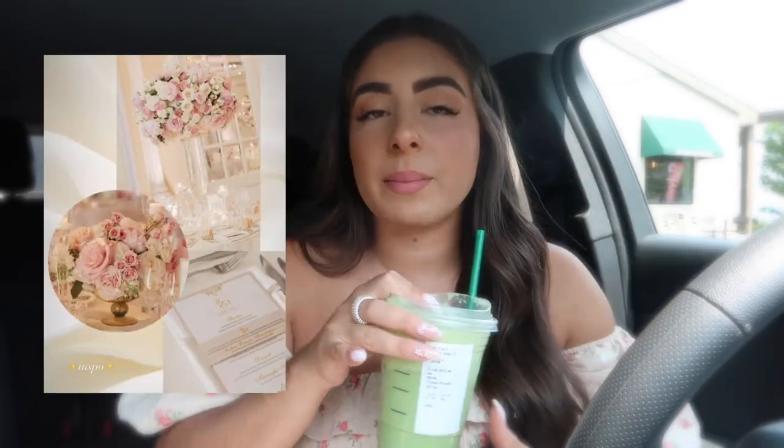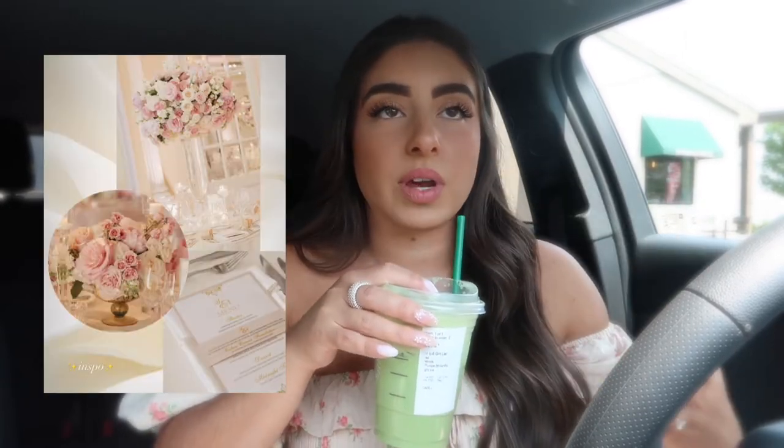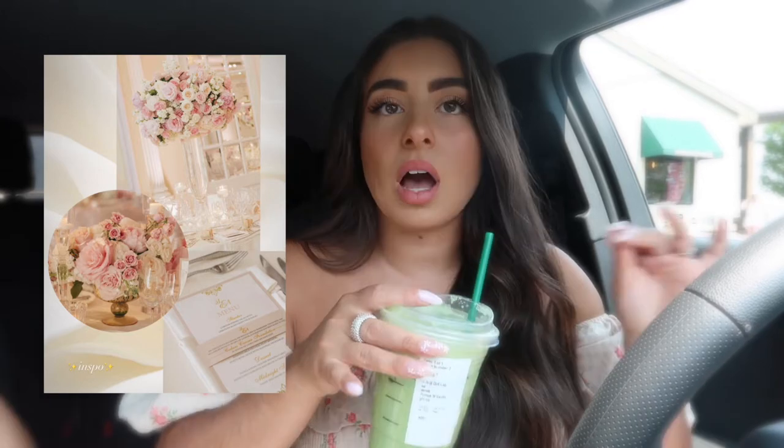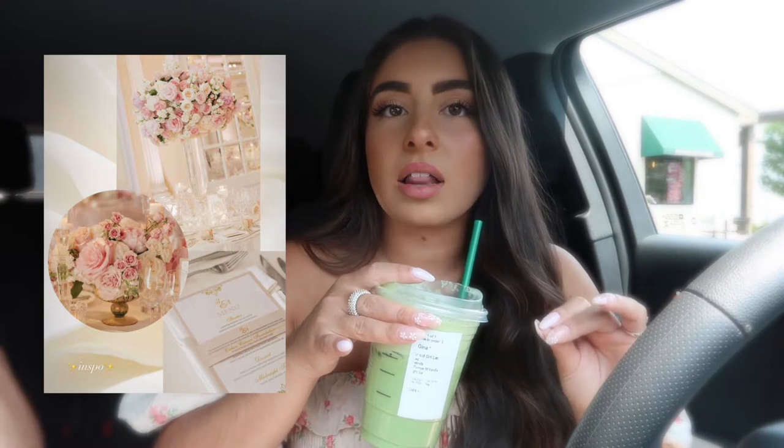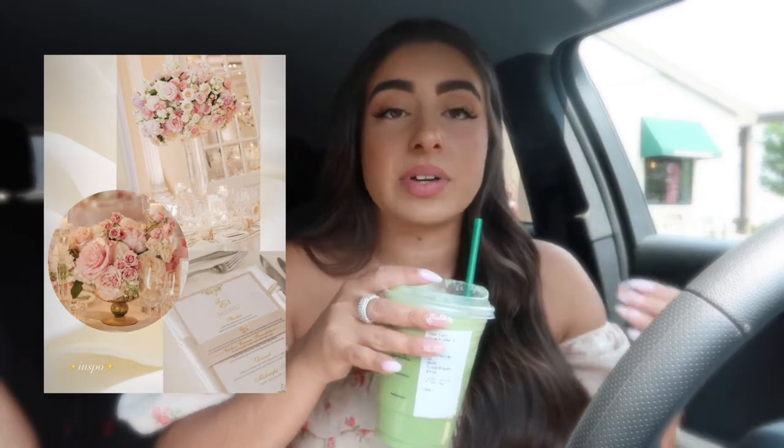I can pop up some inspiration pictures of what I want the centerpieces to look like. I think I'm going to go for peonies, greenery, maybe some roses. The color palette I'm going for is light pink, pastel colors, whites, maybe a little cream, and definitely greenery. Maybe they'll have arrangements already made that I can look at, so I'm very excited to head over there.